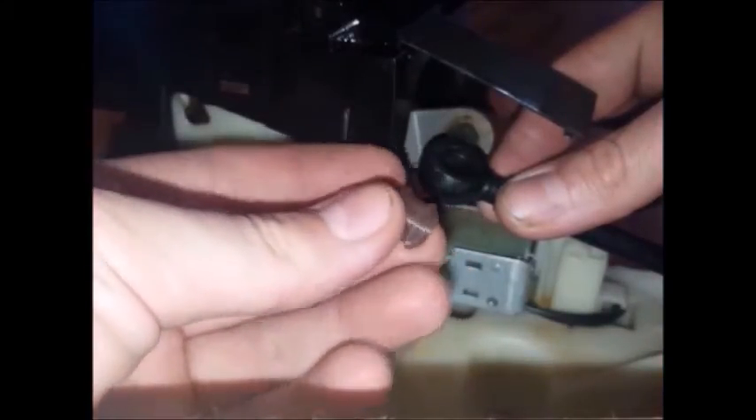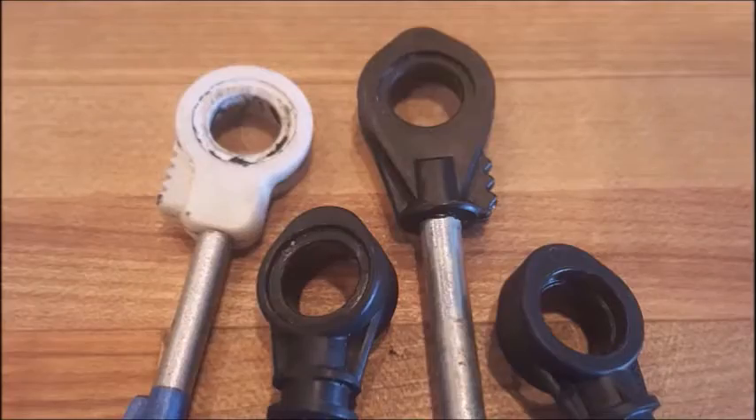You can use the installation driver that's included with the kit. It makes it a little bit easier, but it's not necessary. It's also helpful to use that driver to push the bushing onto the pin after it's been installed into the cable.